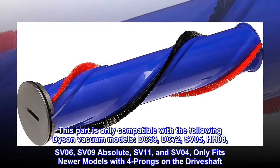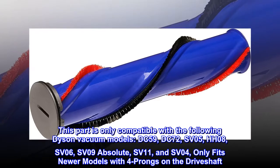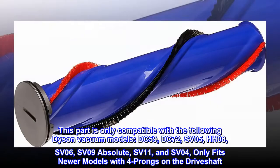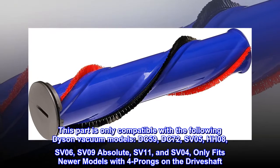This part is only compatible with the following Dyson vacuum models: DC59, DC72, SV05, HH08, SV06, SV09 Absolute, SV11, and SV04 — only fits newer models with four prongs on the driveshaft.